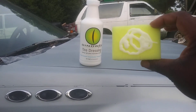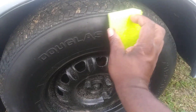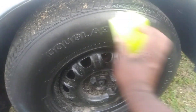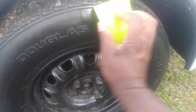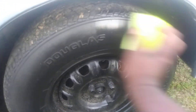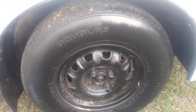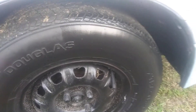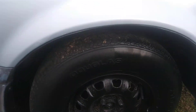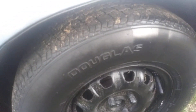I'm using a Family Dollar applicator sponge. I picked these up today, so let's get into it. I'm dressing half of this tire so you guys can see how this water-based dressing looks on it. I cleaned the tire pretty good. This stuff is going on with some nice gloss — Dino Wax has got some good stuff out there. As you can see, I've done half of the tire.